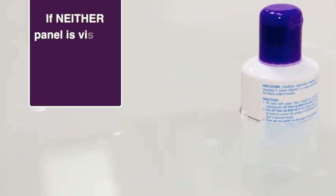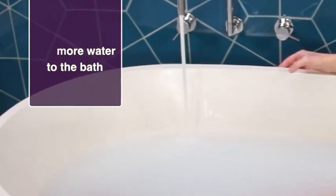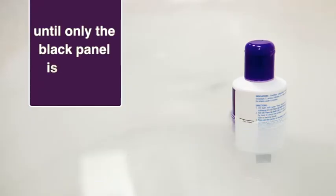Step 5: If neither panel is visible, there is too much product in the bath. Add more water to the bath and repeat steps 3 and 4 until only the black panel is visible.